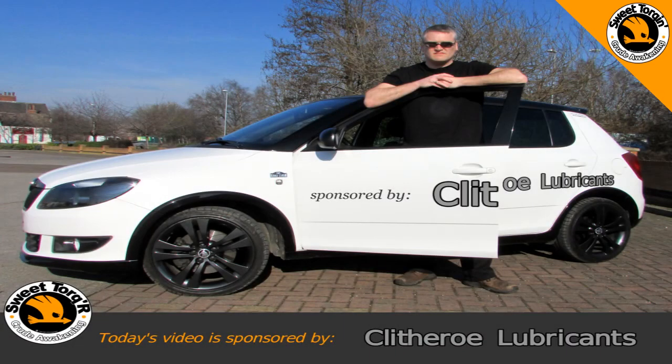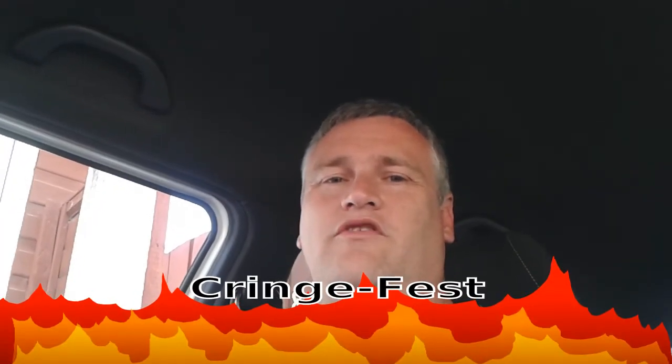Today's video is sponsored by Clitheroe lubricants. Hello folks and welcome to the Sweet Talking Channel.